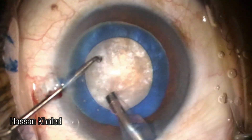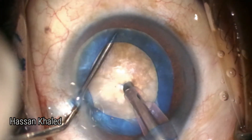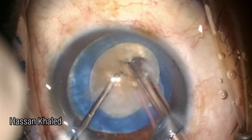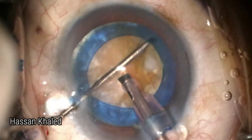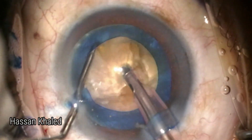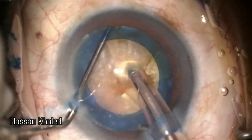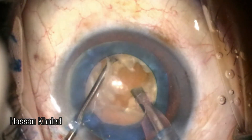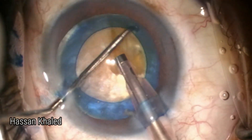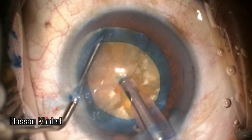Here is the emulsification of this cataract. Look at that density — it's a brown dense nucleus. You can see the elasticity and the strength of the rim of the anterior capsulorrhexis, which is very strong and elastic, helping the surgeon in introducing instruments. You can see the chopper going while chopping this dense nucleus, using the horizontal chop technique.